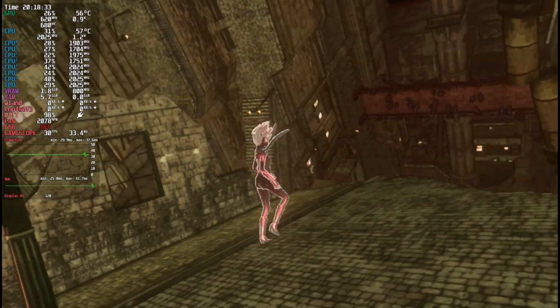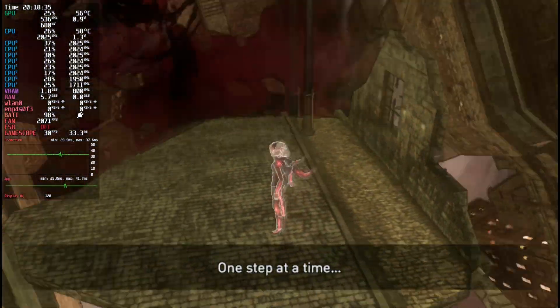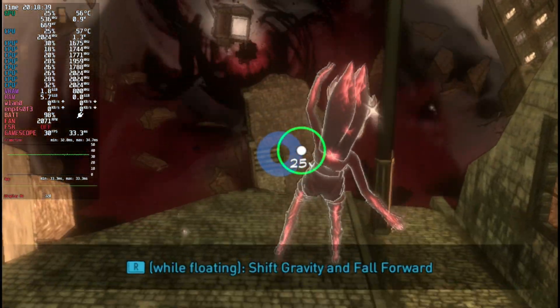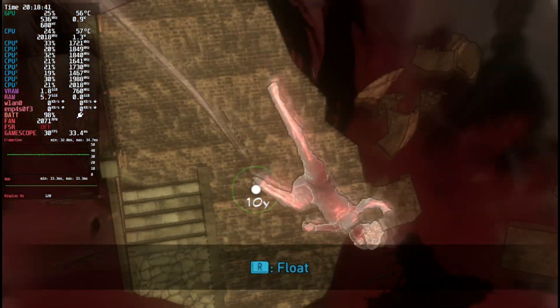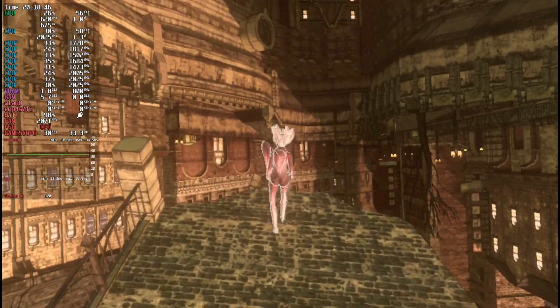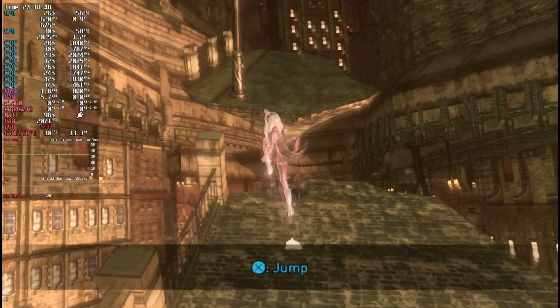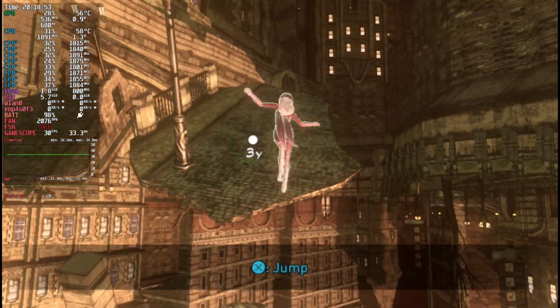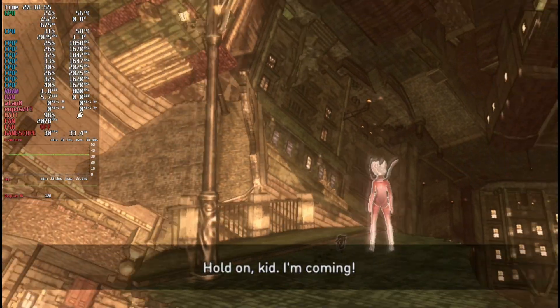Gravity Rush works pretty well on Steam Deck. The only thing that doesn't actually work is actual gyro functionality. While you could set the gyro to right stick or whatever, it's not the same — you would need something like Steam Deck Gyro DSDU, and even then, Vita3K doesn't have support for that yet. I know the last video I said Gravity Rush was unplayable without gyro or the back trackpads, but it turns out I was wrong — it's been a couple years since I've played this title.